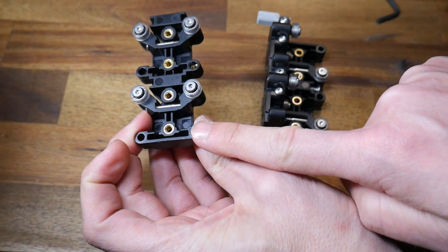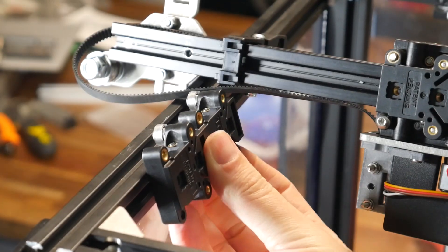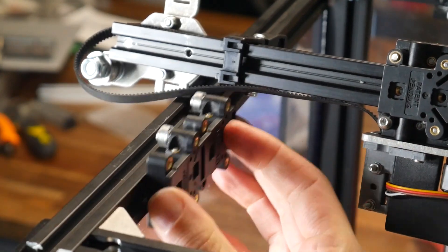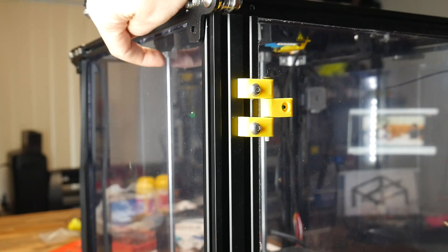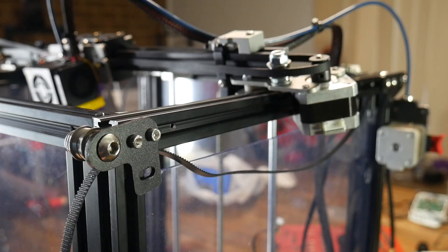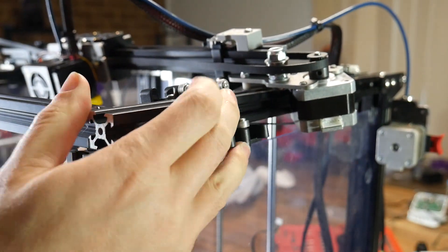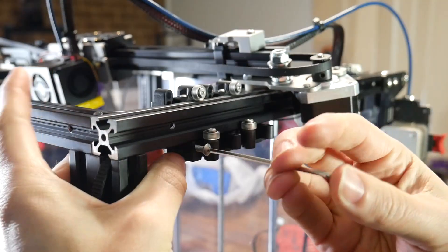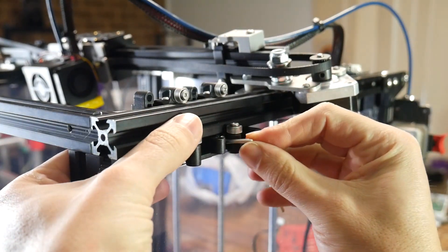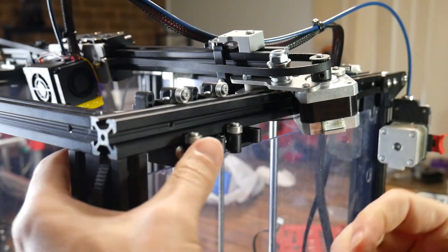For the left-hand side of the printer, there's only one ExoSlide needed. Just make sure the two empty holes are facing the front. Installation of this side is the easiest thing in the whole kit — simply apply some pressure and it'll snap into place. My right-hand side gave me some issues because of my acrylic enclosure pieces. I needed to cut a slot and loosen two screws until I could wiggle it into place. Don't forget to reinsert the screws and tighten everything back up.